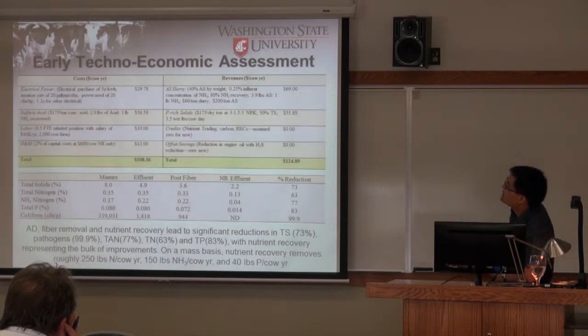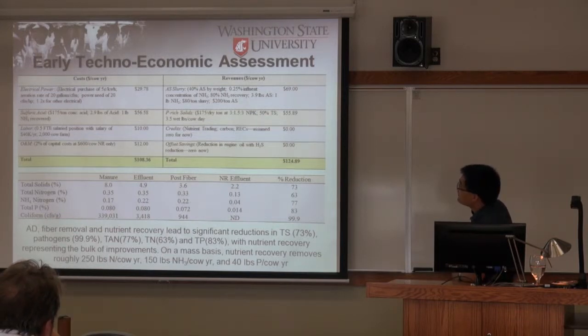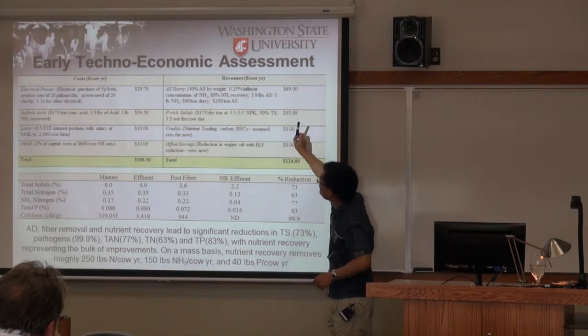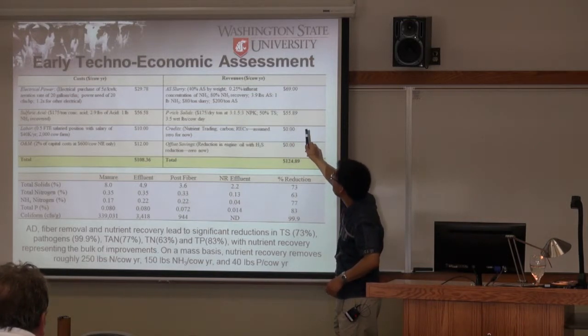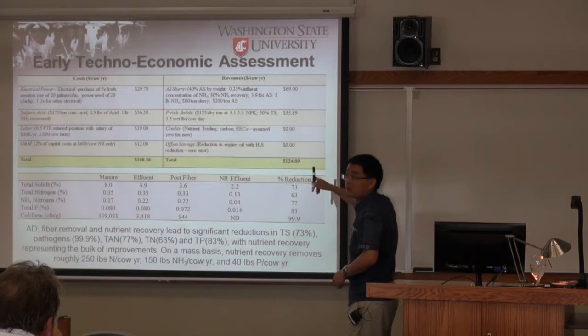This is an early economic analysis showing total cost and total revenue. The major cost is from sulfuric acid and power. Revenue mainly comes from the ammonium sulfate solution and the phosphorus solids. We didn't yet include fiber revenue, carbon credits, or other potential income such as nutrient trading credits.